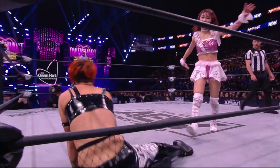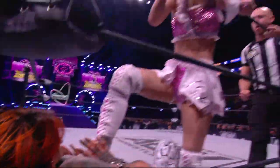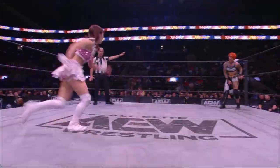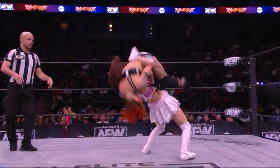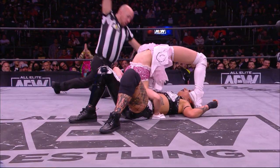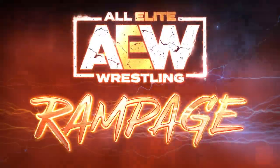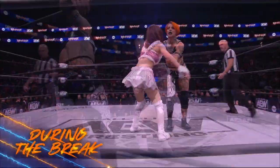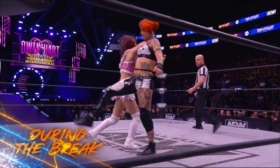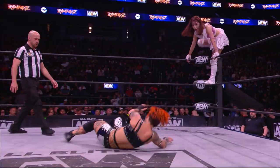This has been a physical back-and-forth battle between these two. Riho putting that foot right in the chest of Ruby. Welcome back to Rampage here on TNT, where Riho and Ruby Soho are both looking to advance. Just a two count for Riho — that was super close. But watch this rising knee strike on the run by Riho, great counter, added a Russian leg sweep into a textbook release dragon suplex.